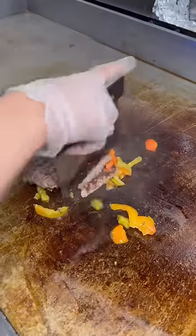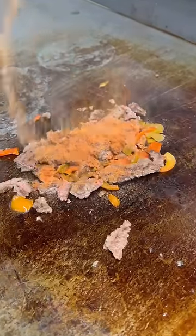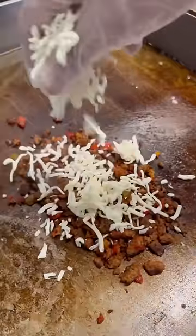Now we chop it up. After we chop it up, now we hit it with the seasoning. Once the meat is ready, now we hit it with the cheese. Then we hit the bacon on the bagel.